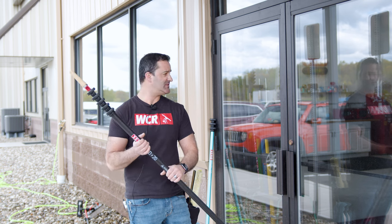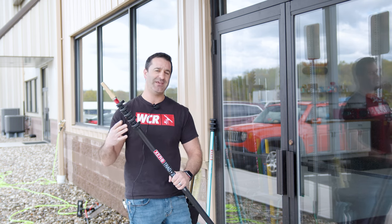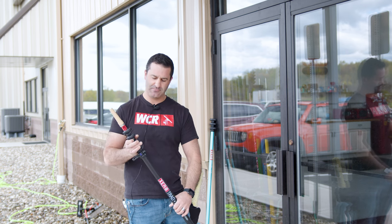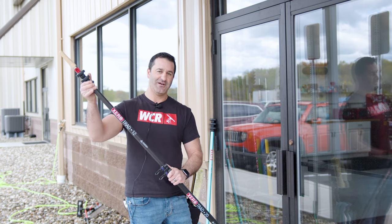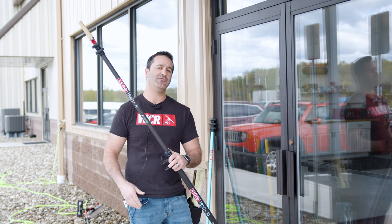You have the trad pole — this is the trad pole 2.0. It's a 20-foot version of a trad pole. Inside this trad pole you will find a 16-foot, a 12-foot, and an 8-foot trad pole.